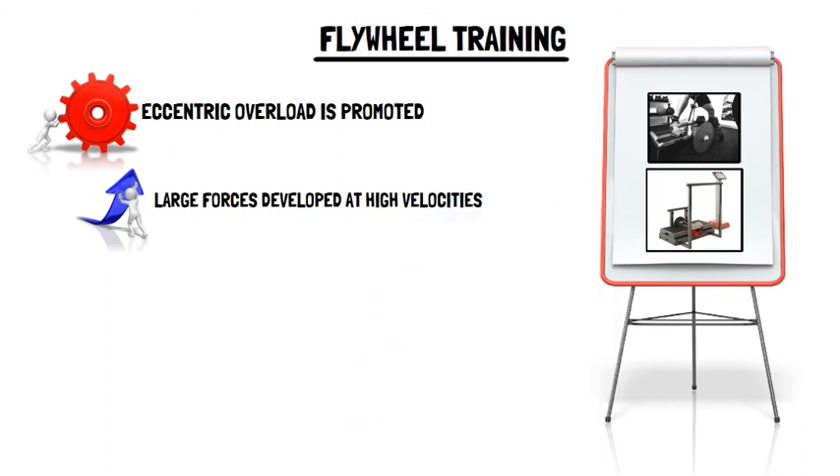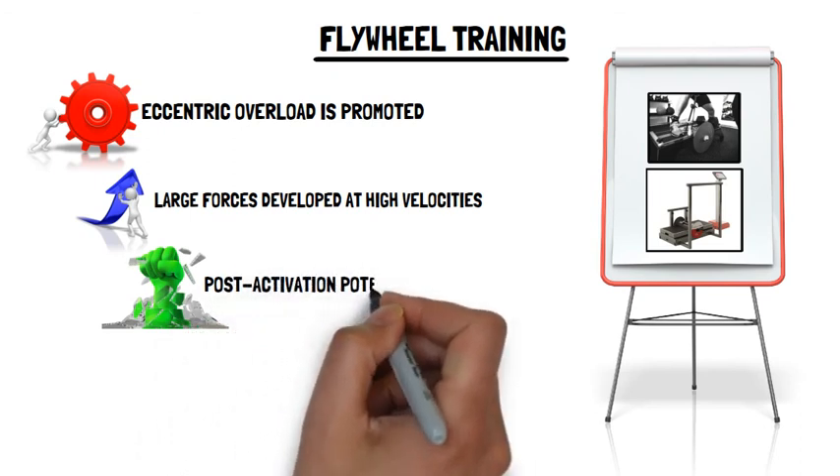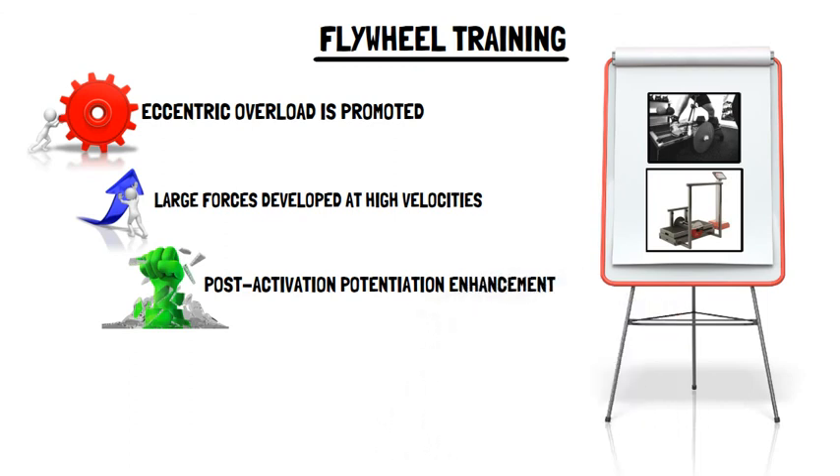As a result, flywheel exercises can facilitate post-activation potentiation enhancement, which refers to the enhancement of measures of strength, power and speed following conditioning contractions.